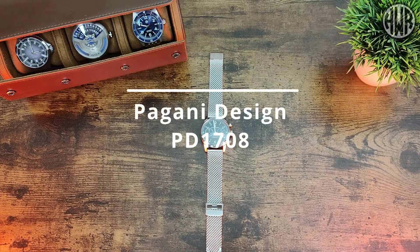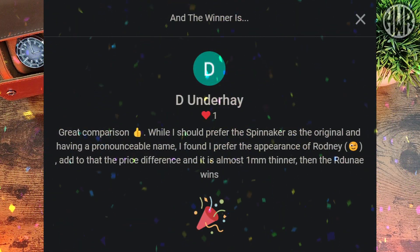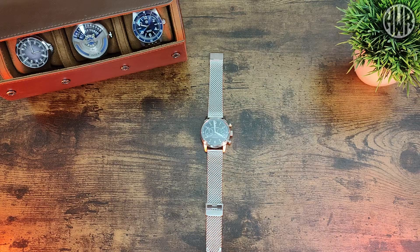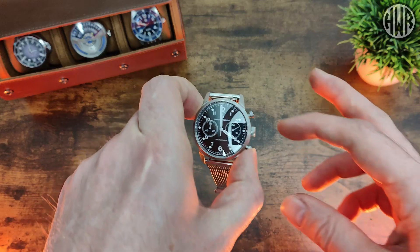Here's the review of the Pagani Design PD1708, but before we get into the review, I'm going to mention the winner of the Radune R3 - I'll pop that up on screen now. If you want to get in contact with me, use the email address on the about page of the YouTube channel or contact me on Instagram and we'll get that watch sent out to you.